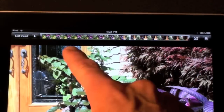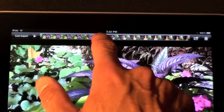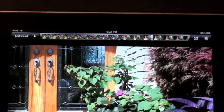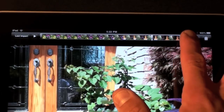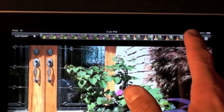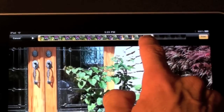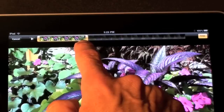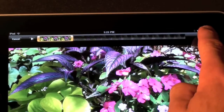When you tap the video you're given the scrubbing bar up here, which you can tap and scroll around with to jump to any scene in the video. In order to trim it, you just tap and hold the ends until the trim options come up. Then grab the end and scroll to the point in the scene that you want to keep.